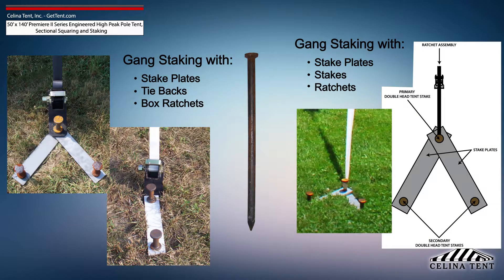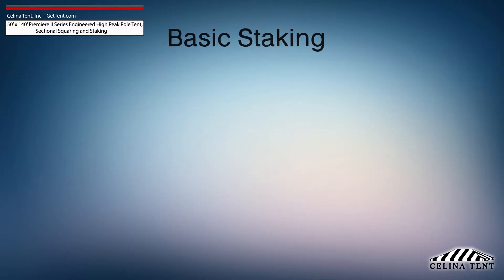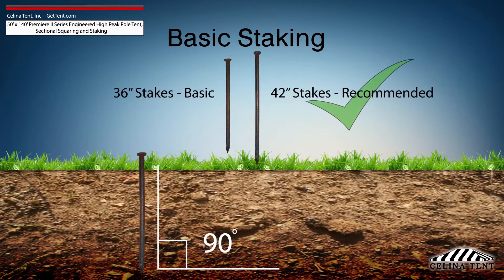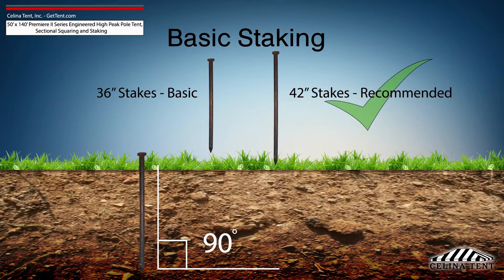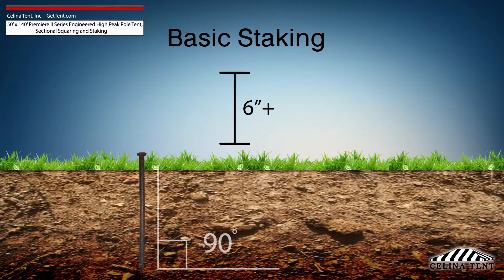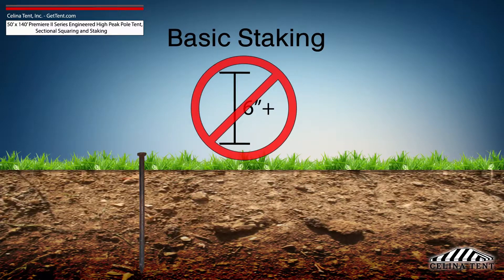Additional staking is required for any site that doesn't meet optimal soil conditions. Tent staking is the most important safety procedure during tent installation. Tent stakes should be driven vertically so that the stake is as close to the ground as possible with space to tie on a strap. Any length of stake protruding from the ground that is more than 6 inches will have detrimental effects on the holding power of the stake.